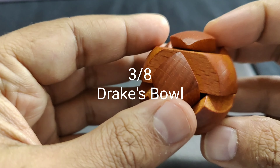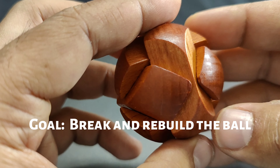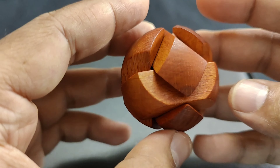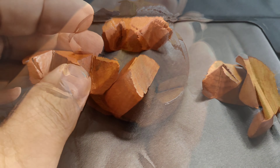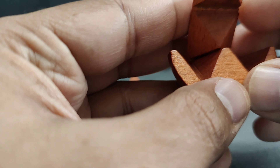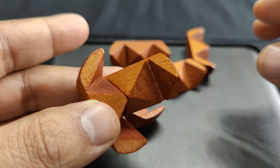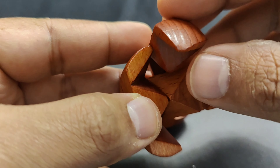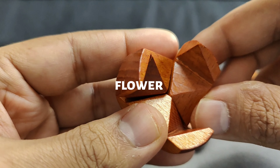The third puzzle is a wooden ball known as Drake's Bowl. The objective is to break the ball apart and then rebuild it from the pieces. While it can be broken easily, rebuilding is tough. You have to assemble six pieces to rebuild the ball. Start by placing two pieces at 90 degrees and placing a third piece in between to make a triangular shape.